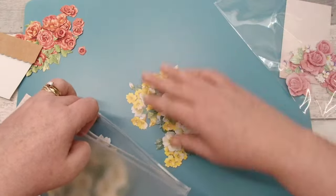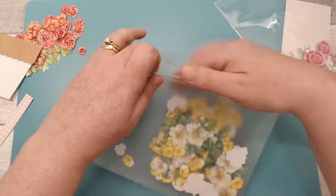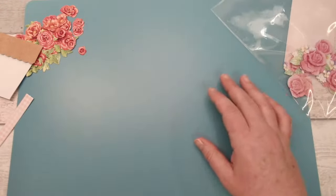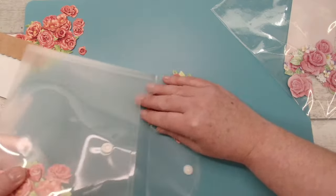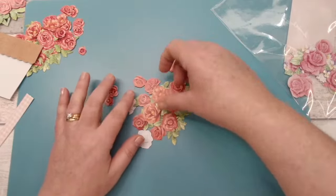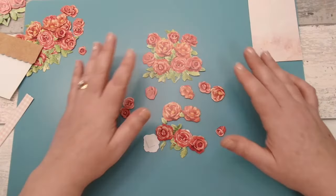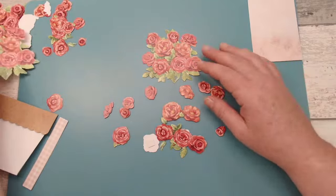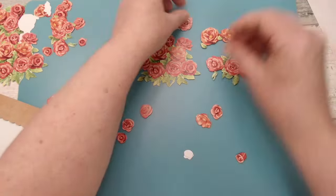The lovely thing is you can take all the flowers out of the sheet, keep them together in a little envelope or plastic sleeve, and you've got them for when you need them or for any other projects. I've got some roses here that I've already added foam pads to. I'll stick foam pads on a few more here as well. I'm a messy crafter — once I start getting stuff out it just spreads — but you start with your biggest base and then separate out all your pieces so you can see exactly what you've got.